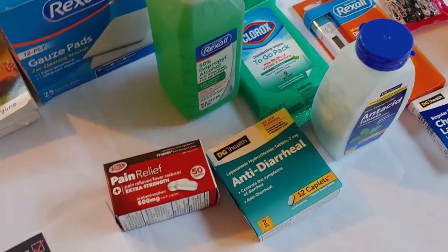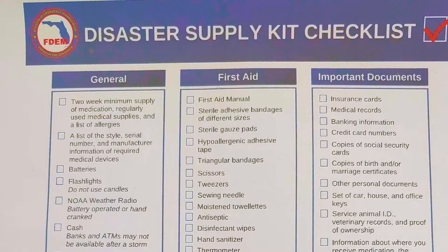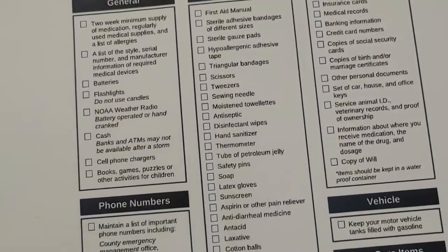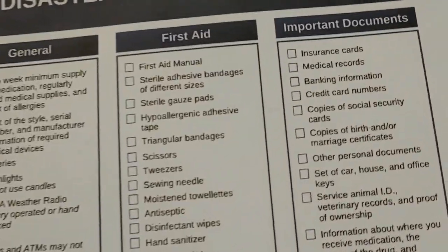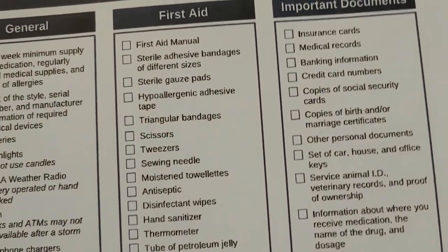We have returned from the Dollar Store for our first aid kit. We're using the Florida Department of Emergency Management Disaster Supply Kit Checklist. All we're doing today is the first aid section. We wanted to show you how inexpensively and easy it is to set one of these up. So all we did is go to the Dollar Store and see all that we could get.